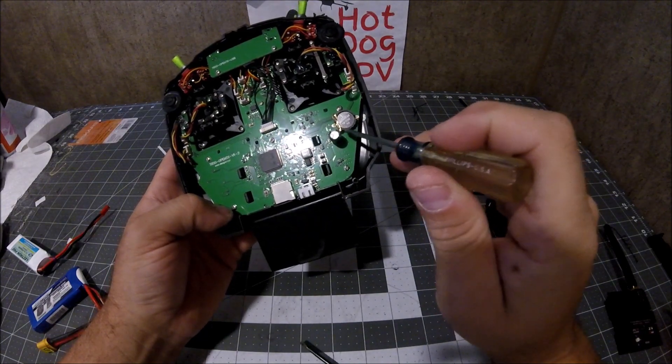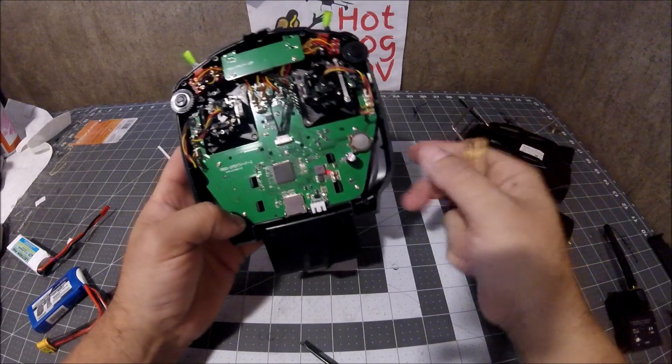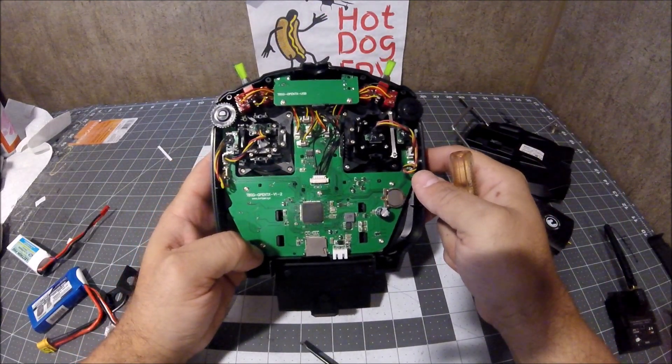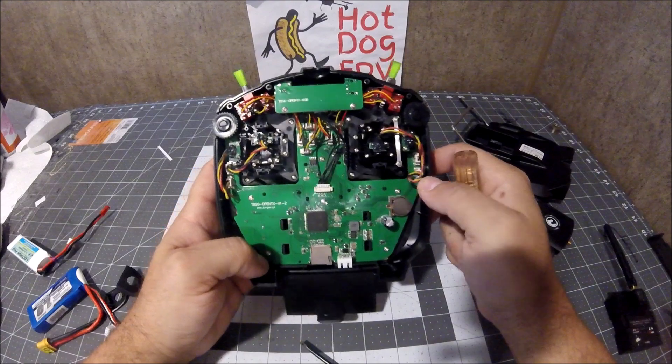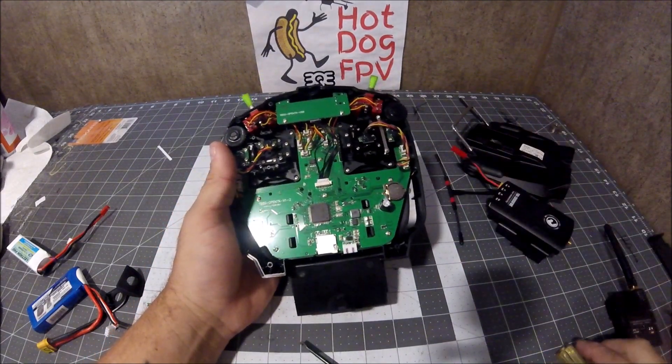There's your SD card slot. It does have a little battery to save all your settings and whatnot, but that's pretty much it. It's a pretty simple radio to take apart. Thanks for watching — let's go ahead and do a fast reassembly of this and then we'll cut to the end.